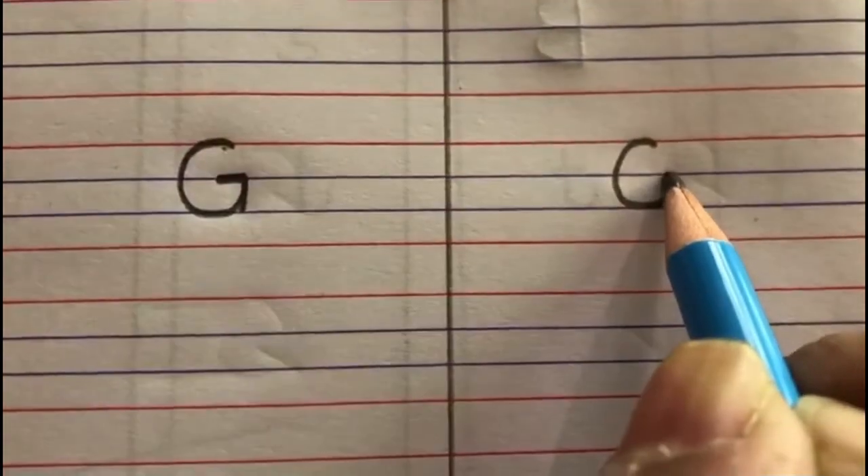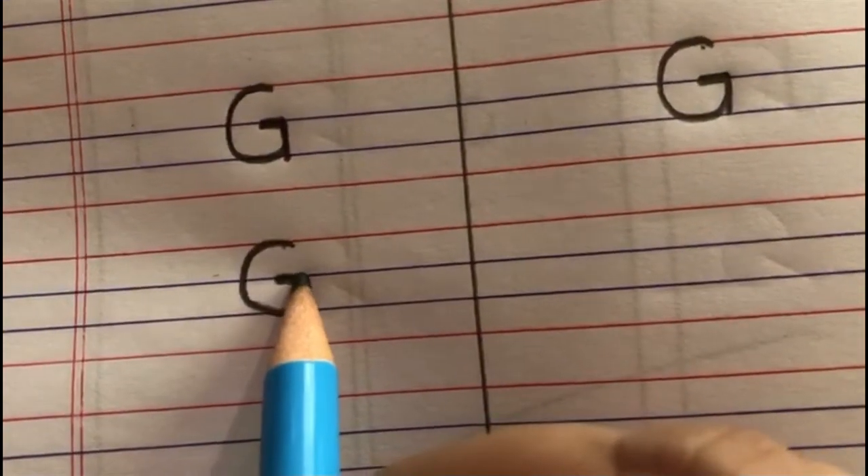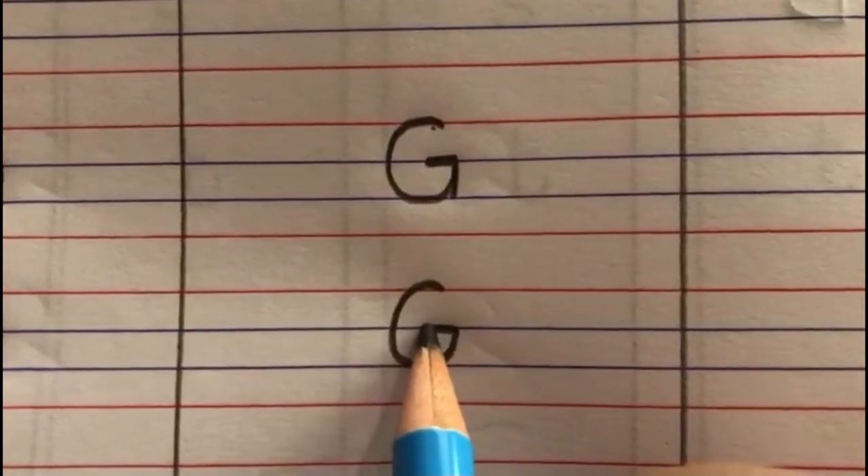Children, when you are writing the letter G, remember G says G. Again, I am writing — start from the red line, write a C, go up, slanting line in, out, and down. G says G. Children, I hope you have understood how to write letter G.